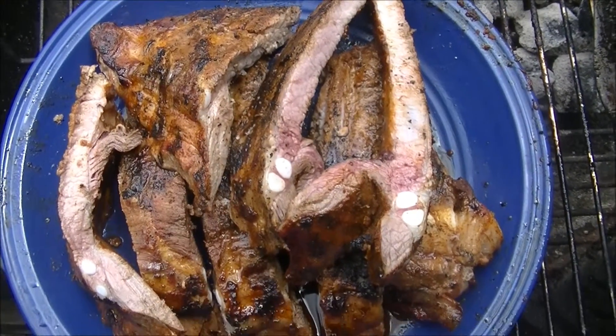Indirect heat is the good thing — sear them first on both sides and then indirect heat to finish them off. And there you go. Be sure to come out to the farmers market this week and check out our YouTube channel — I keep all of our old videos on there, so there's lots of them.